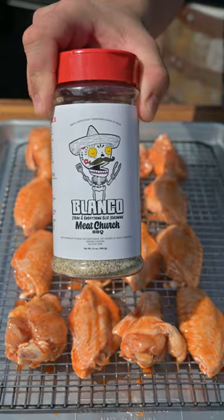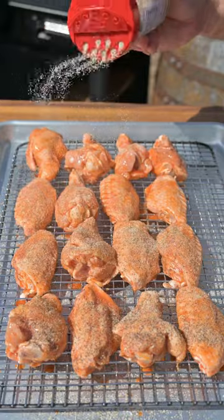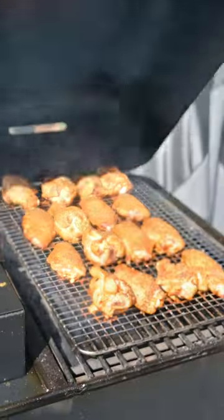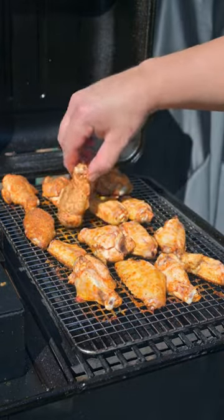Next, season it with Meat Church's new Blanco seasoning, and then we're going to get these onto the smoker at 375 degrees for 15 minutes. After 15 minutes, we're going to flip them over and let them smoke for another 15.